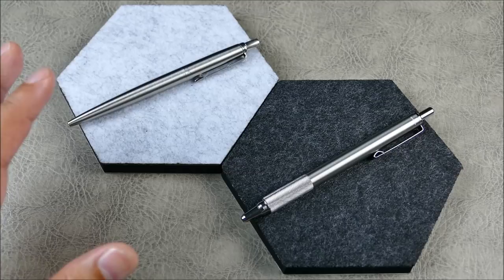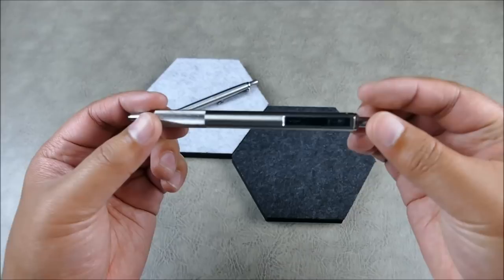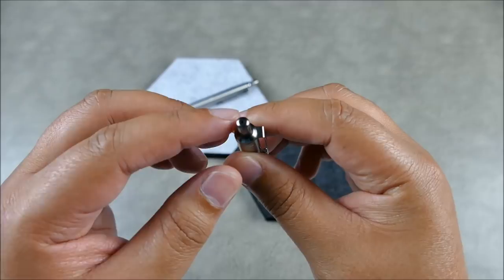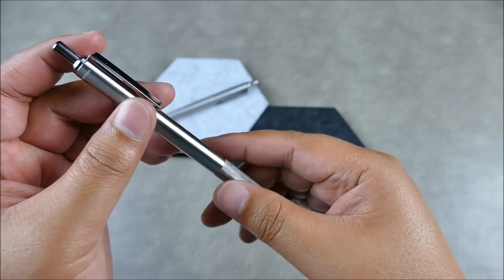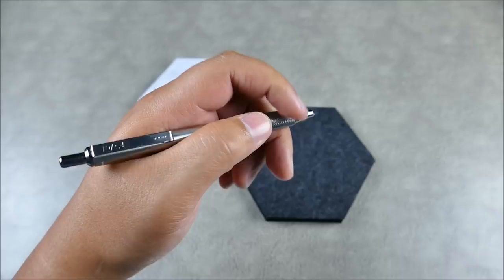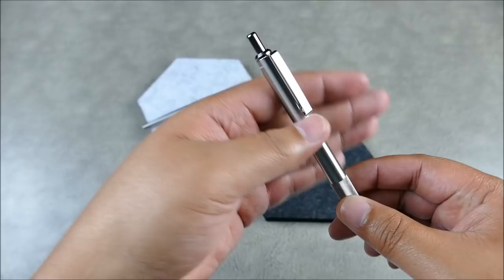Let's go ahead and start with the Zebra F701. This is the updated model — full stainless steel. There have been some revisions, and the clicker has a really solid, satisfying thud. It's super smooth, really nice. You have great knurling, and the length is very comfortable — there's no real taper except when you get down to the tip. Really nice in hand, and very pocketable with a deep-carry style clip.